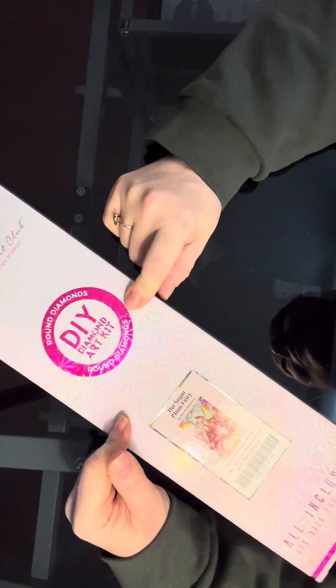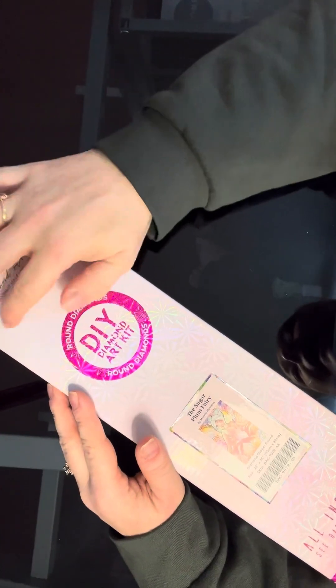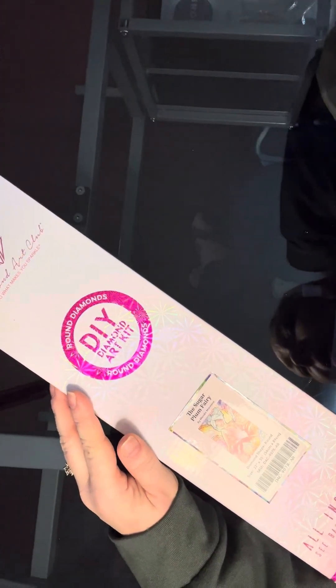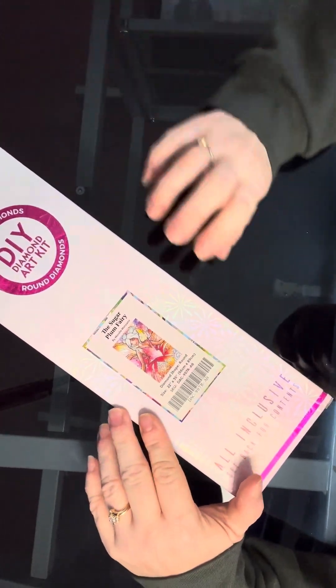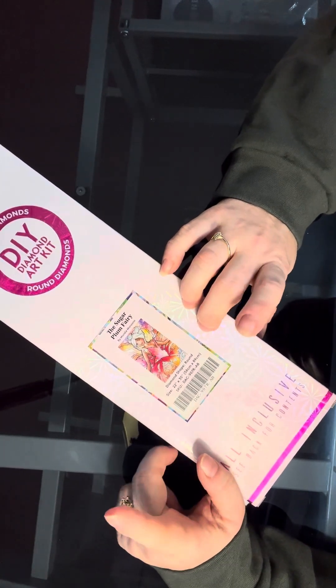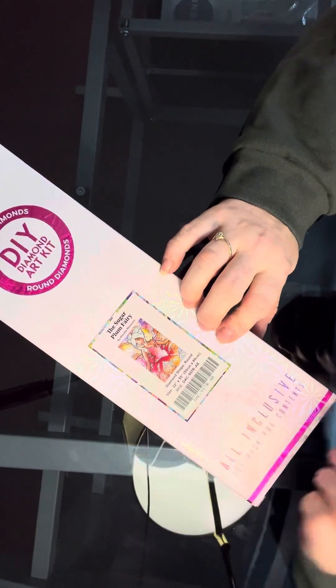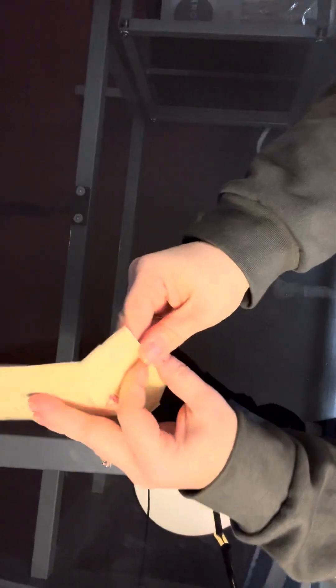It is a round, so most of the ones I get are squares and I really like to have a round in there to get through a little quicker. It is 22 by 35, which is 56 centimeters by 89 centimeters. This might be bigger than I thought it was — I didn't think it was a real big kit. We'll see in a minute here because we're going to check it out.